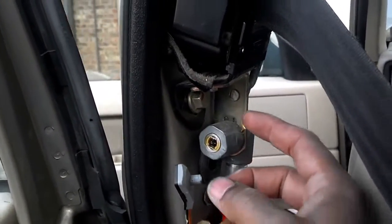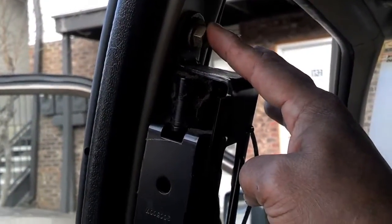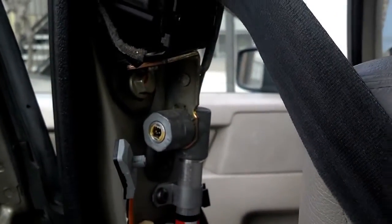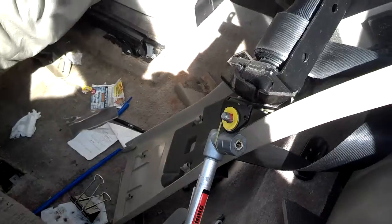Since you've disconnected the battery, go ahead and unplug the SRS system plug. Then undo this 14-millimeter bolt — and I think the retractor bolt is a T30, so go ahead and undo those and swap out the belt.